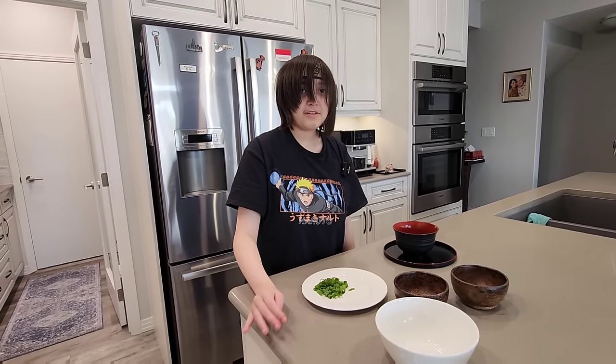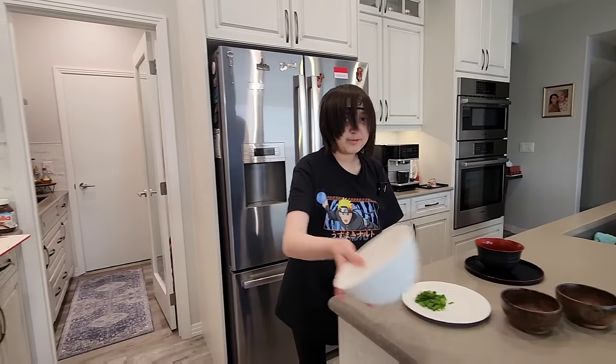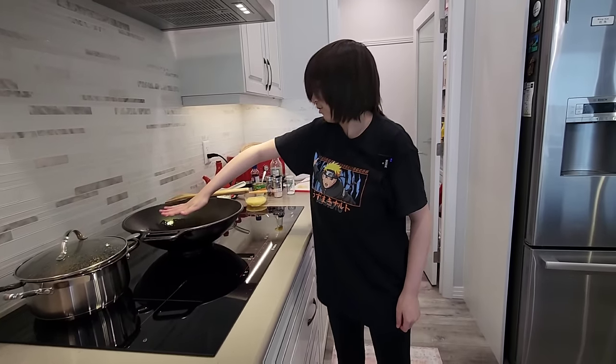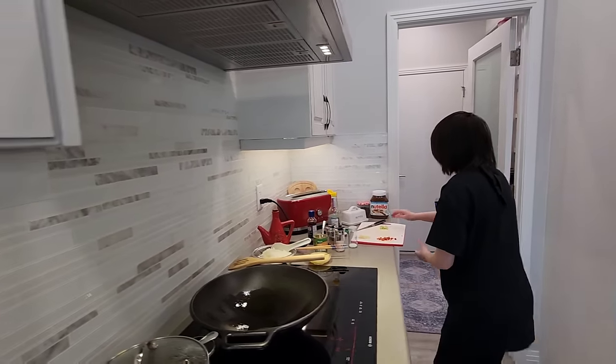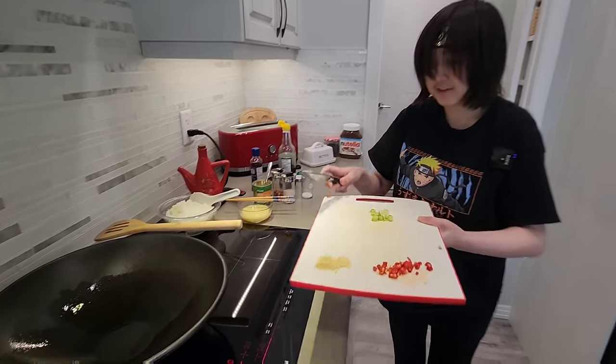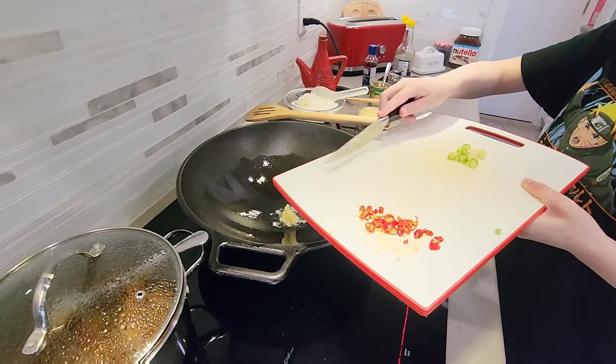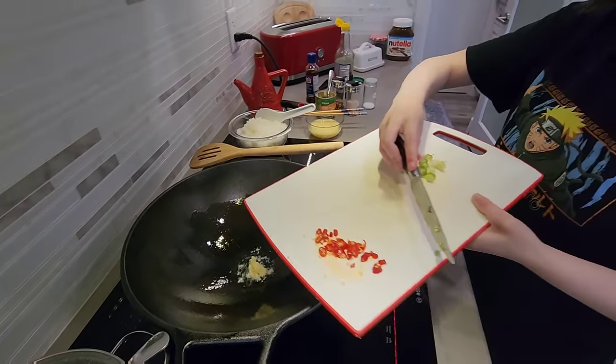Are you on a diet? Yeah. So I put this away. Okay — hot enough? Yeah. Okay, we add the garlic first, then we add the chili.